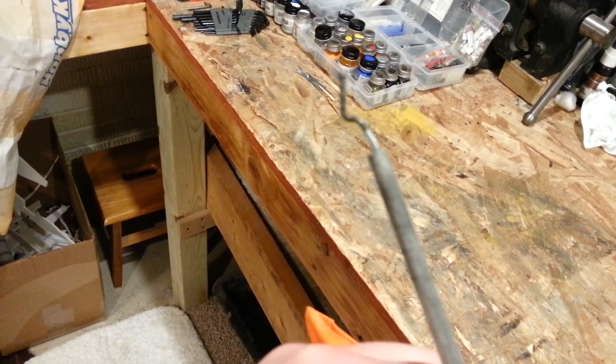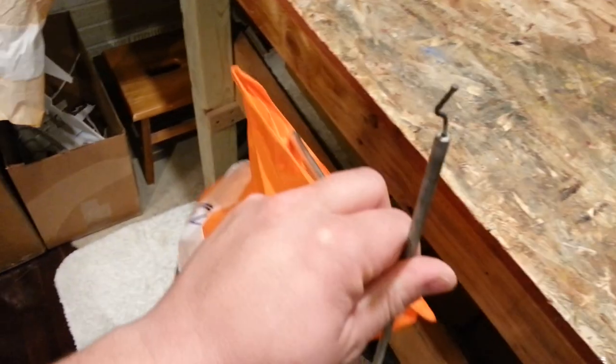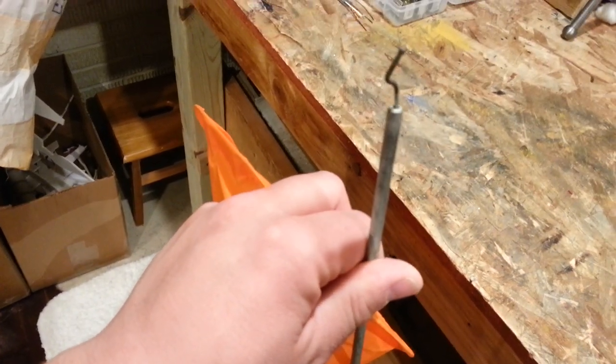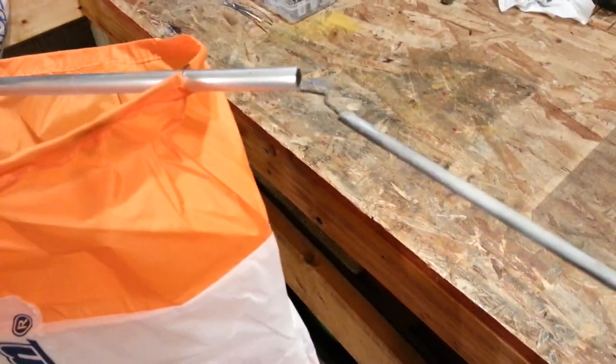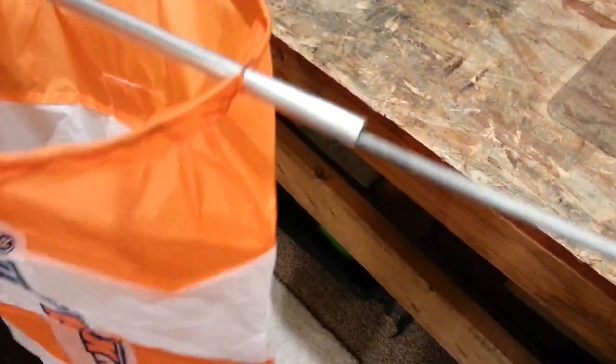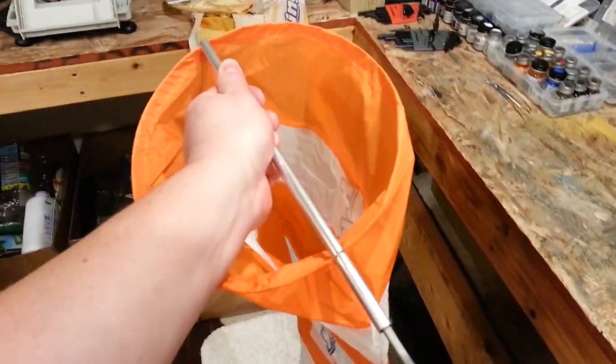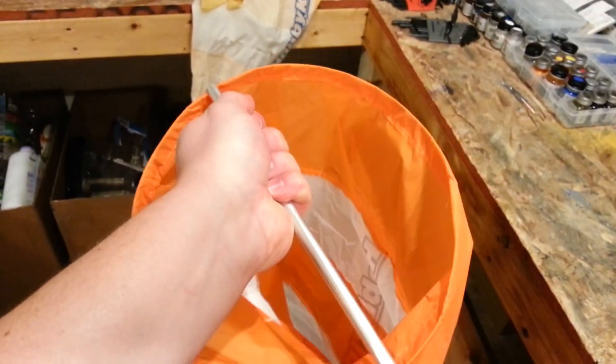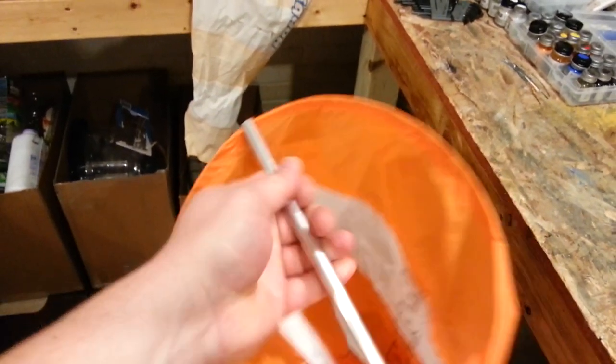It's literally the easiest thing ever. Just take and drill a hole, put a little CA or whatever glue you've got lying around. Then you're going to slide this in from the back side - careful - it's got a little pressure on it. When you get to the top, just make sure you're not going to knock out your frame, so you might have to give it a little wiggle and jiggle.